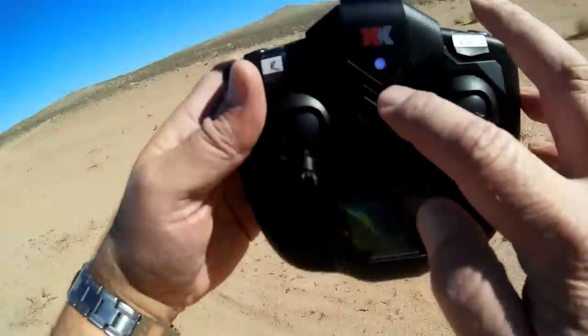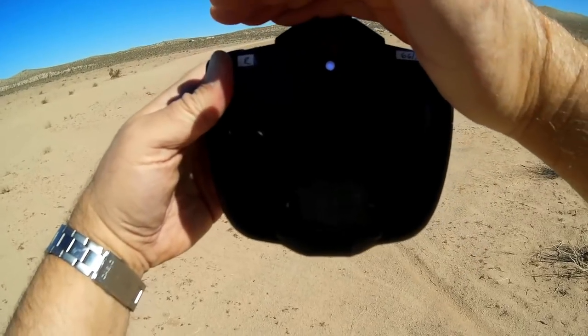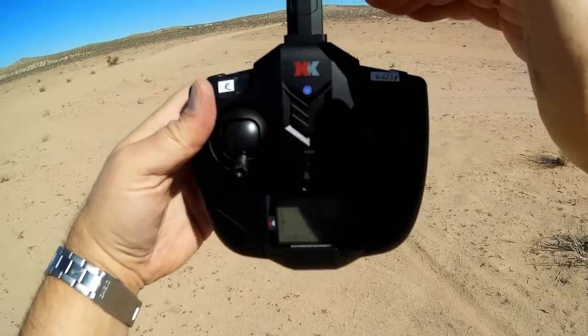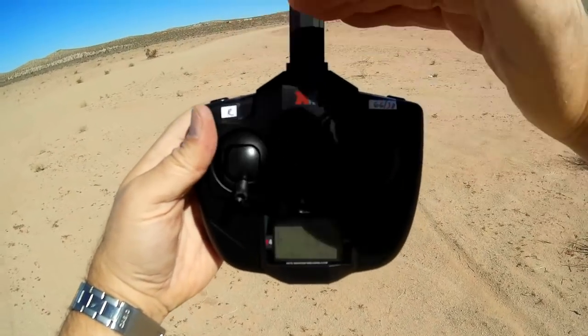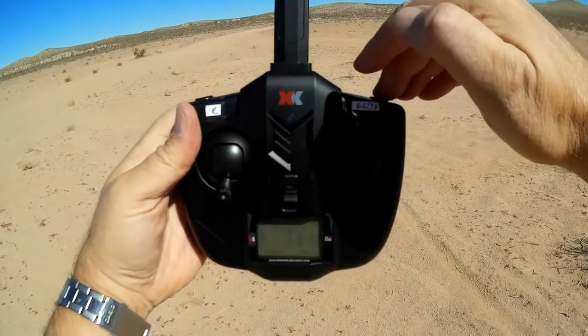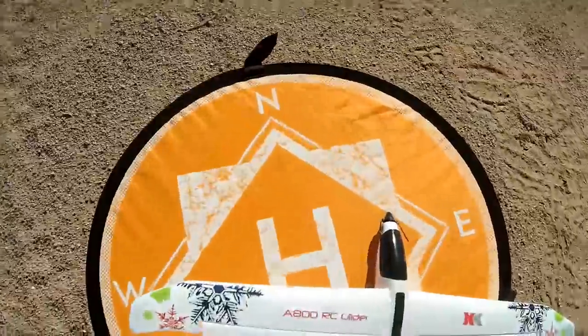We are in 6G mode — how do I know that? See that blue light? A steady light means we're in 6G mode with the accelerometers turned on. Press it once and you see a flashing light, and that puts us in 3D mode so we can do tricks. So back to 6G for the takeoff. The wind's coming directly down this road — let's try this.